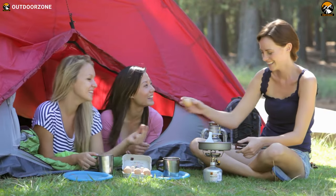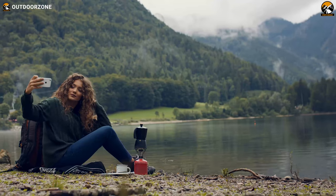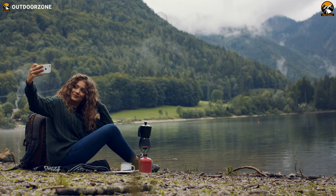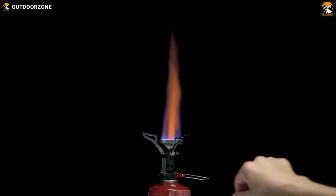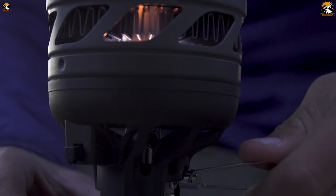Carrying bulky cooking equipment was never an option for ultra-backpackers and hikers, but some ultralight backpacking stoves are built exceptionally to fit inside your pocket, yet are super efficient to cook up a storm. So here in this video, we'll discuss the five ultralight backpacking stoves you should see.